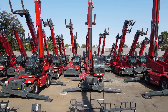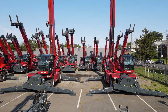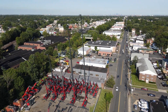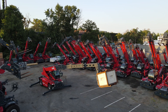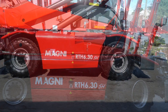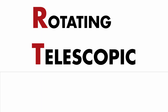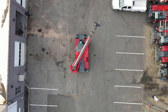There are 16 models within the rotating telehandler lineup. Magni offers lifting heights from 57 feet to 167 feet, with four machines over 100 feet, and lifting capacities from 8,800 to 28,600 pounds. The model is designated by naming such as on this machine, which shows RTH 6.30SH, the RTH standing for Rotating Telescopic Handler. Magni's rotate 360 degrees continuously in either direction.